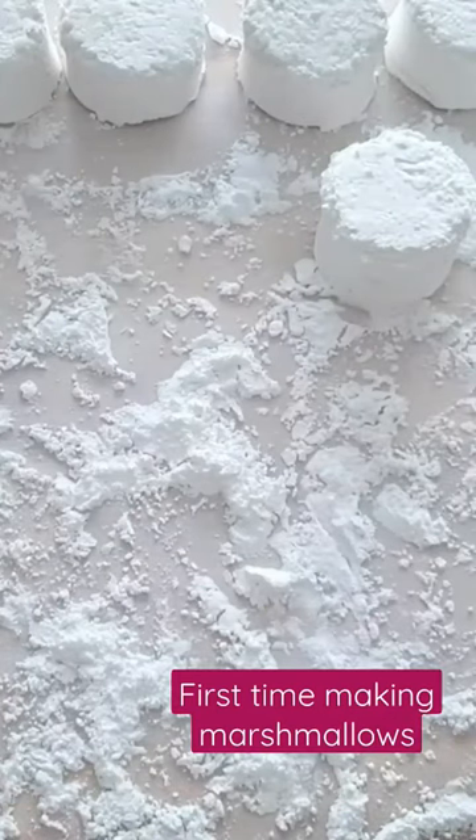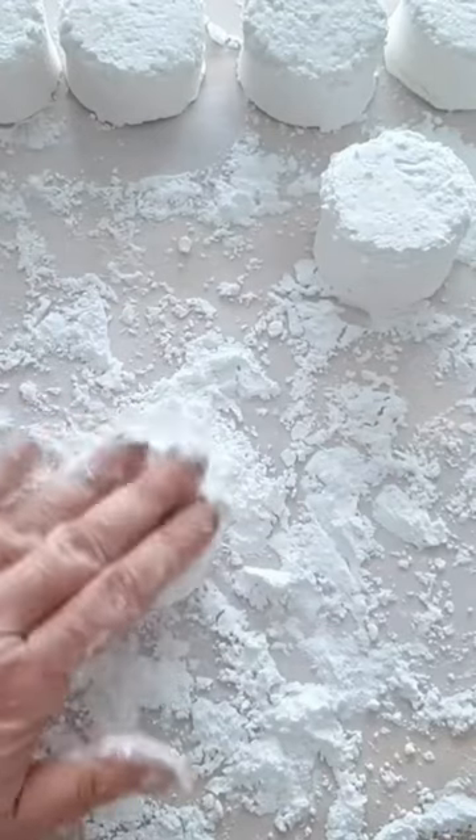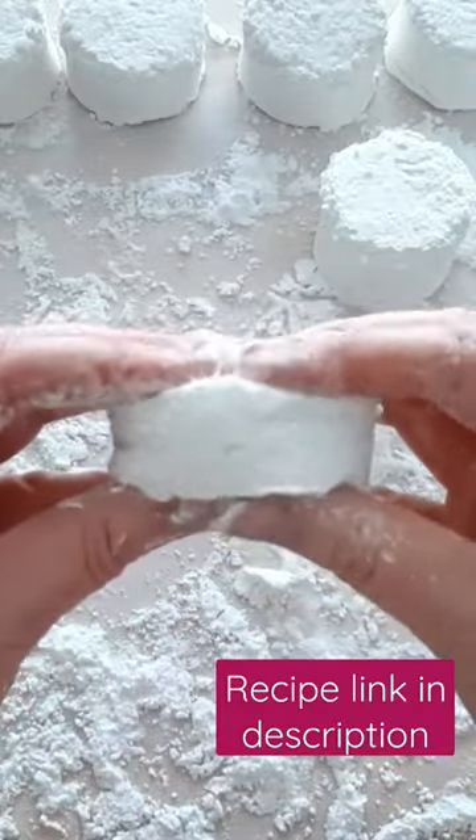I'm intrigued to see what they're like compared to store-bought ones, because they definitely feel different. They feel more springy and just a lot nicer than the ones in the store. You can see here — look at that springiness in it.